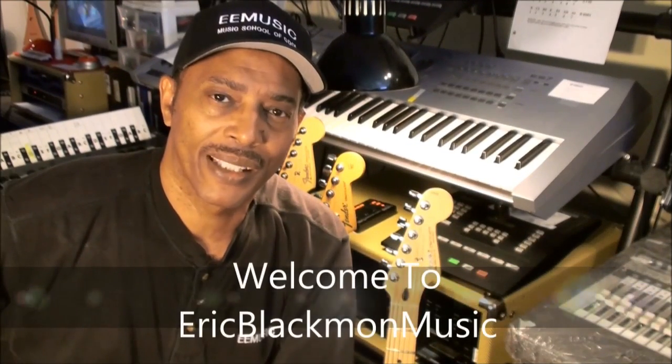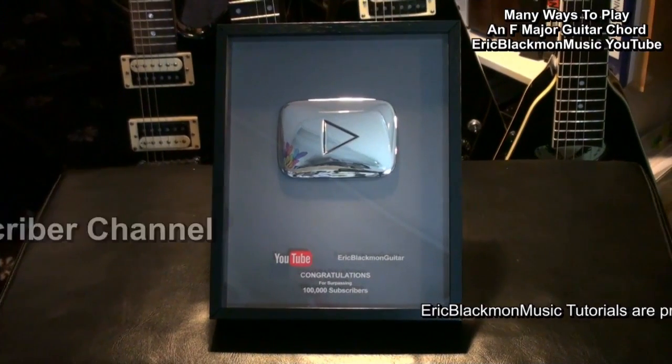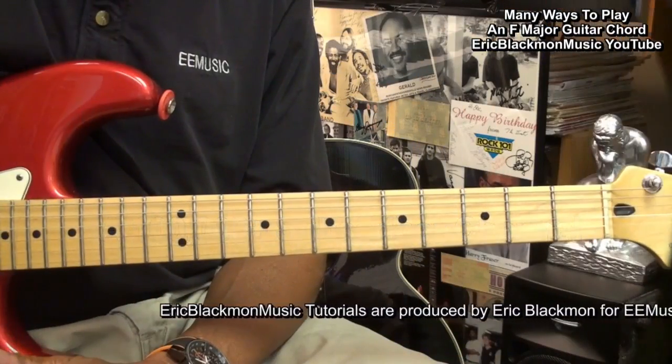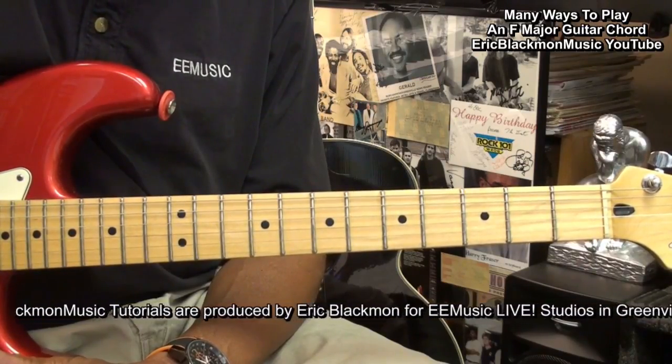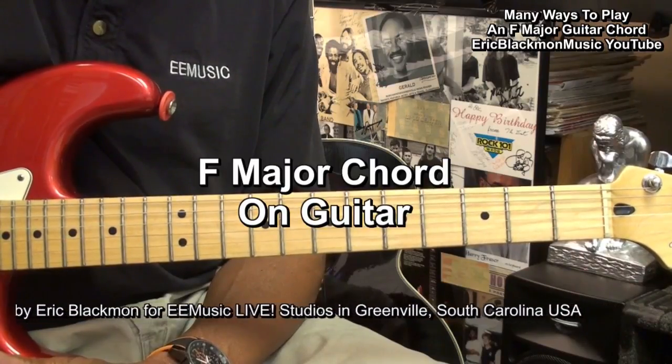Welcome to Eric Blackmon Music. In this tutorial I'm going to show you how to play an F major chord a bunch of different ways.